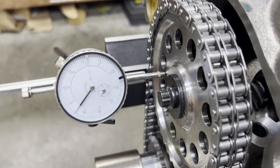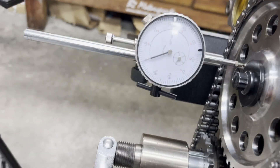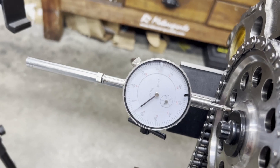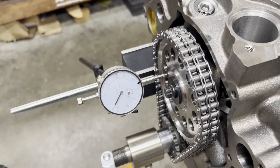You can see our dial indicator there. If you want to, just grab your screwdriver on each side of a lobe gently — remember, we're not trying to deflect anything, we're just trying to take the free play out. We've got five thousandths of cam end play.